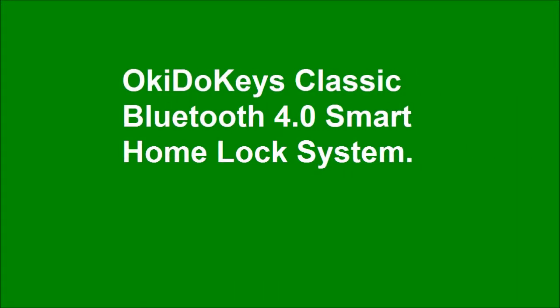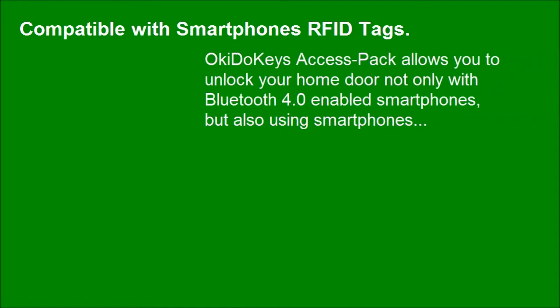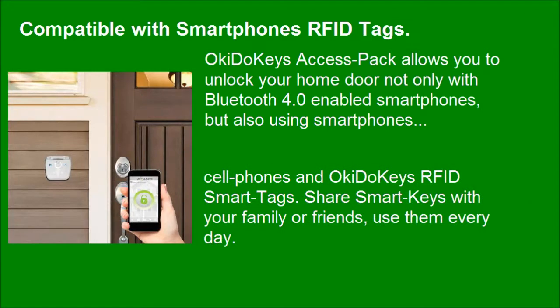Okie Dookie's classic Bluetooth 4.0 smart phone lock system, compatible with smart phones and RFID tags. Okie Dookie's access pack allows you to unlock your home door not only with Bluetooth 4.0 enabled smart phones, but also using cell phones and Okie Dookie's RFID smart tags.